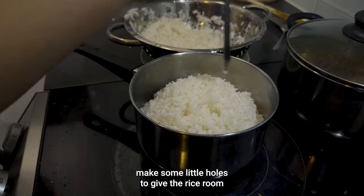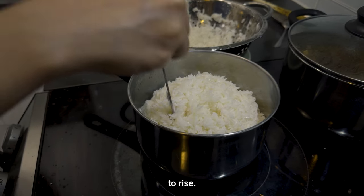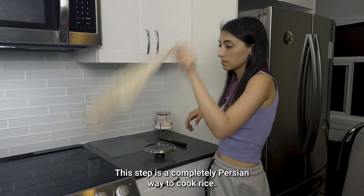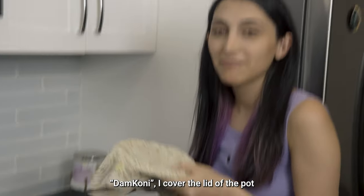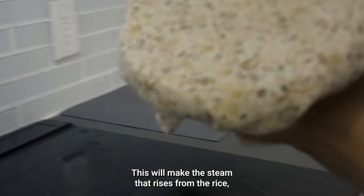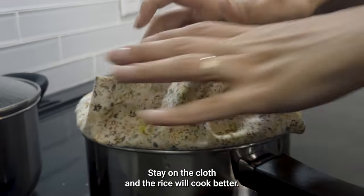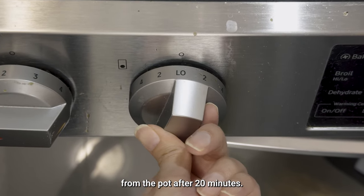At the end, make some little holes to give the rice room to rise. This step is a completely Persian way to cook rice — damkoni. I cover the lid of the pot with a clean cloth and put it on the pot. This makes the steam that rises from the rice stay on the cloth so the rice cooks better; we do not allow steam to escape from the pot.